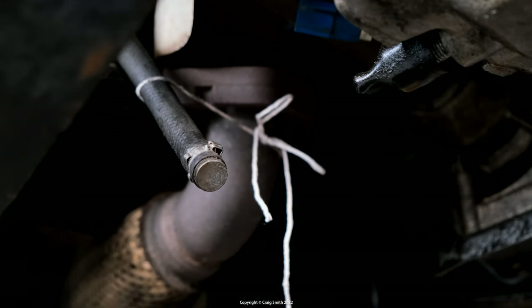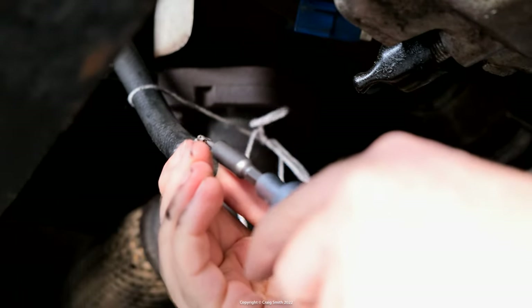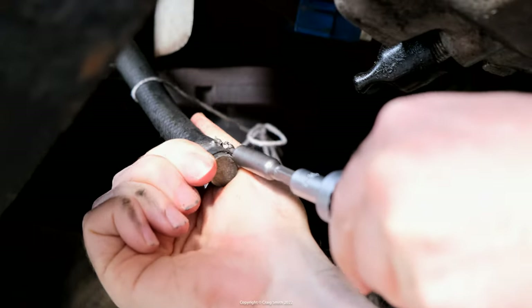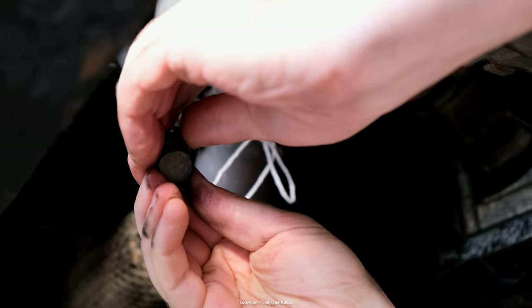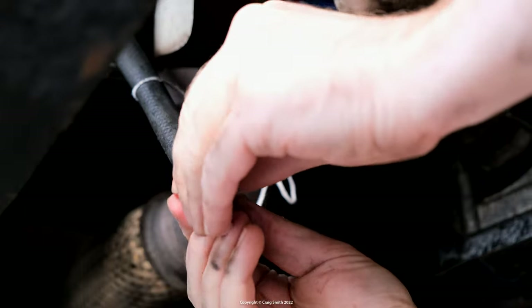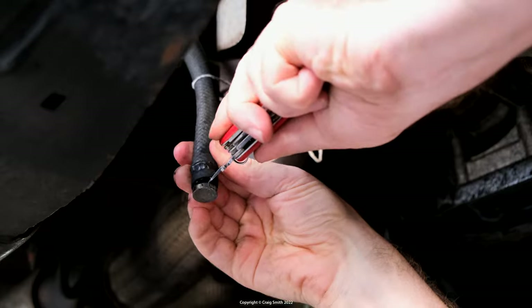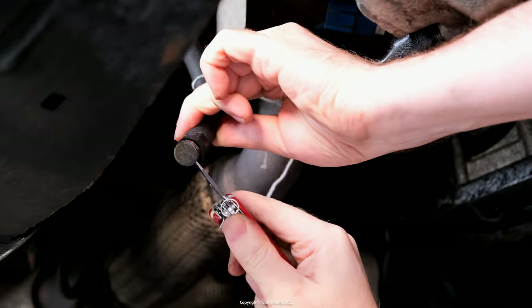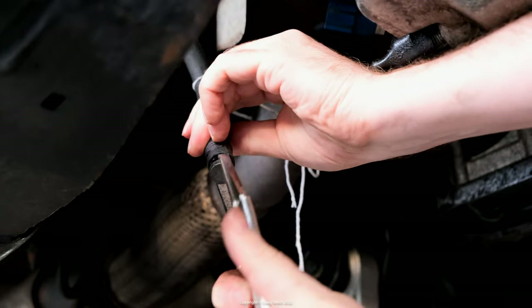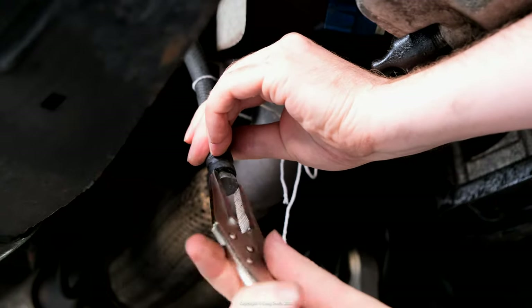The hose clamp is a factory special but if you're careful you can reuse it. The right size flat blade screwdriver will allow you to lever it open. If you mangle it you'll have to replace it with a typical screw band clamp type, but if you get it off in one piece put it aside somewhere safe and then the plug can be taken out. Put an oil drain pan below. I broke the seal with a pocket knife, going around the edges, and then it pulled out fairly easily and the fluid will drain from the pump tank completely.